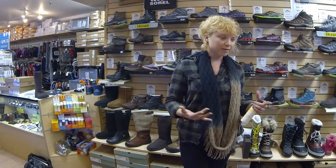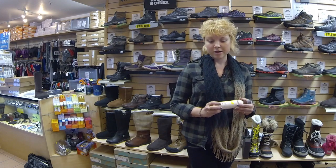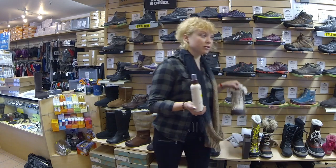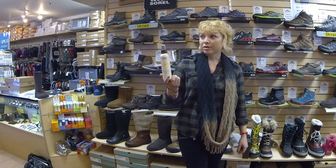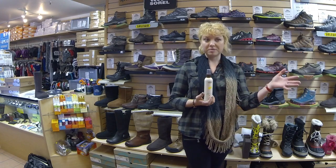The best thing for any footwear, but especially a sheepskin product, is preventative care. So every boot — unless it's an Event Technology boot, which is already 100% waterproof — every boot should walk out with your cleaner or repellent, or the sheepskin care kit.